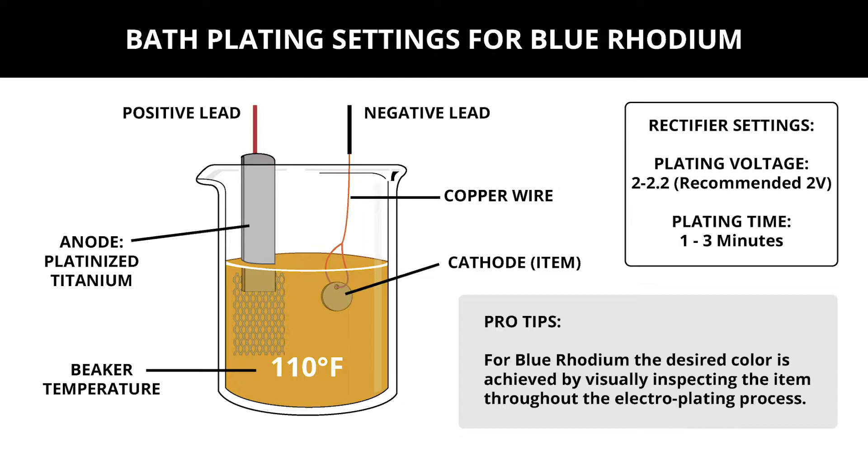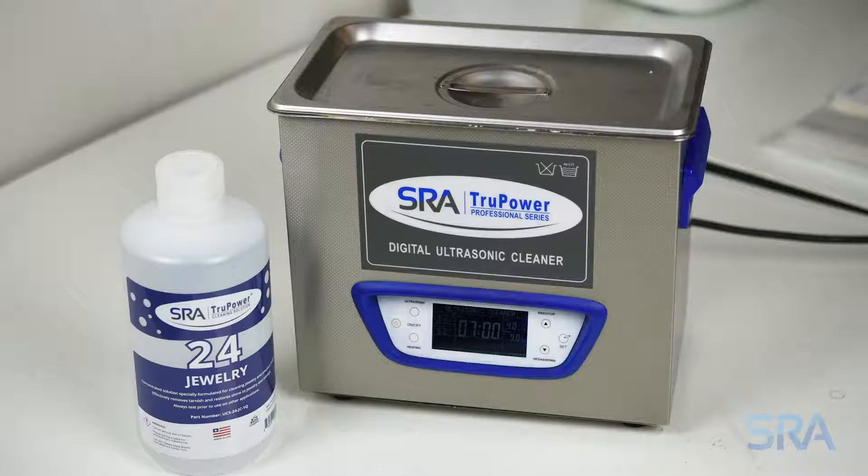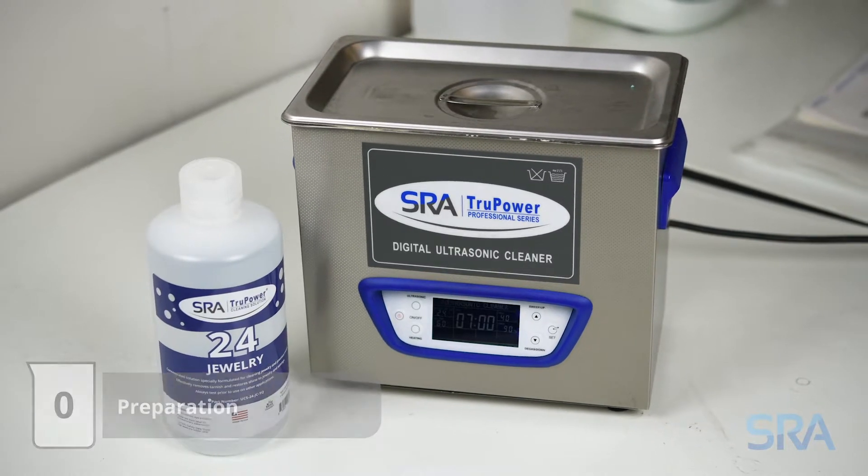With everything set, we're ready to get started. For safety, we recommend wearing gloves, an apron, and protective eyeglasses. Also ensure your work area is properly ventilated. For repair items or badly oxidized pieces, you'll want to start with polishing.